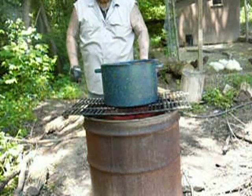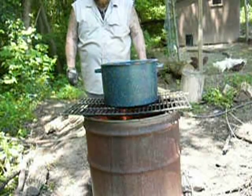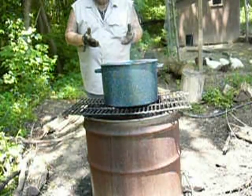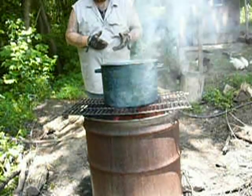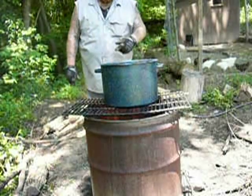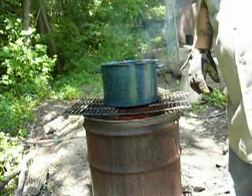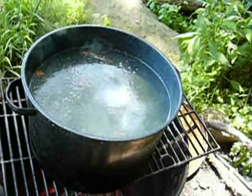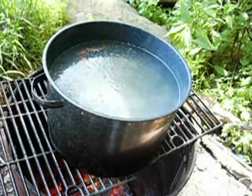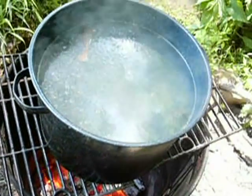I don't have a watch or anything like that, so I won't be able to tell you exactly how long it takes for it to come to a boil. But if this works, you've got a way to boil a large quantity of water and purify it. And you've got a way to can meat and vegetables and stuff like that for preservation. This was just cold water out of the hose. Okay guys — it's been, I would say, around 15, maybe more than 15 but less than 20 minutes. And it looks like it's boiling to me. I would call that a boil.